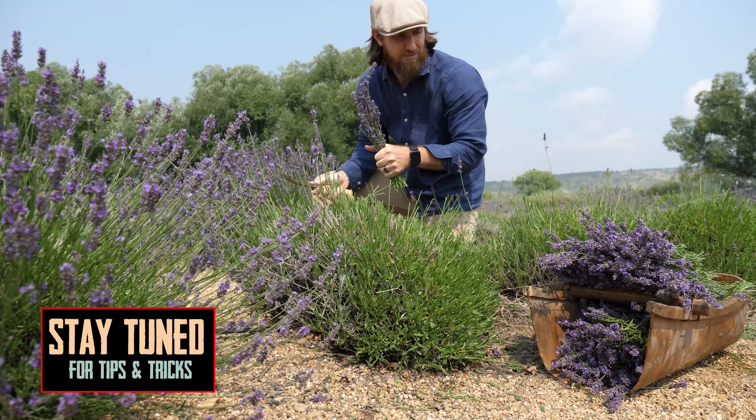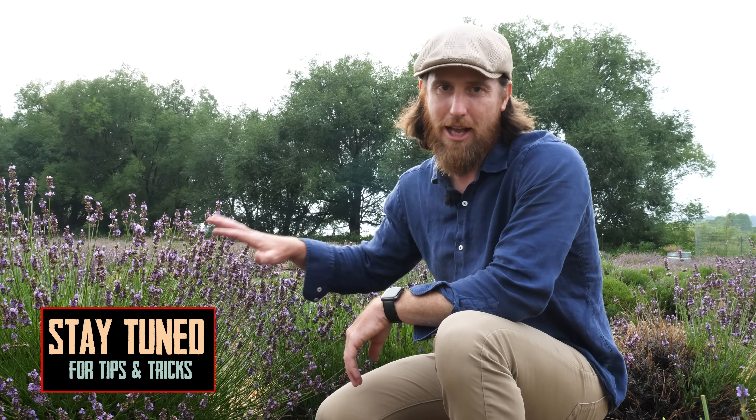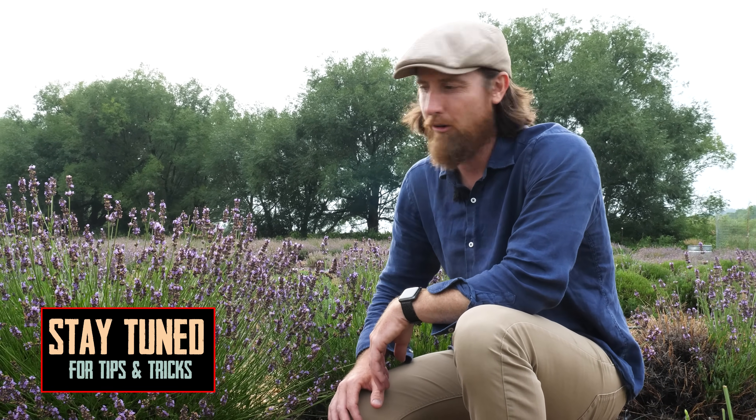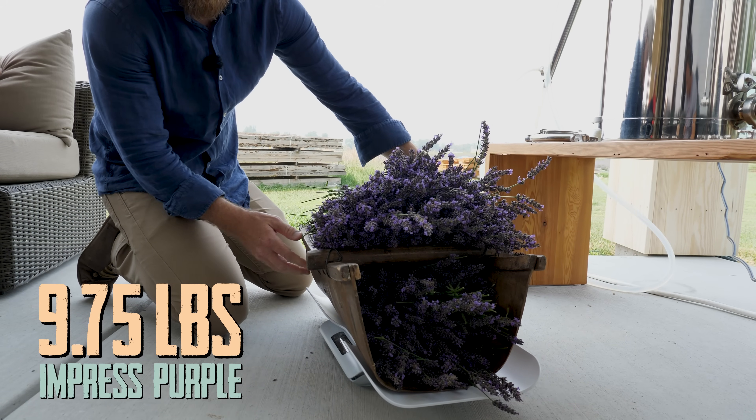Stay tuned to the end of the video and I'll tell you my number one tip for how to maximize yield out of your lavender plants in terms of lavender oil. We've got about nine and three quarters pounds here.